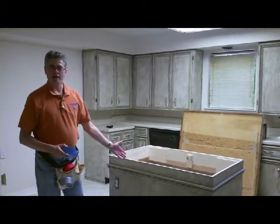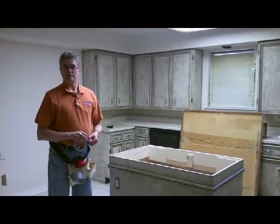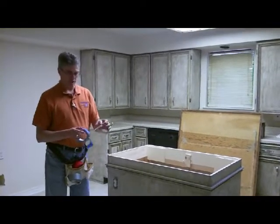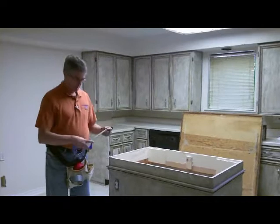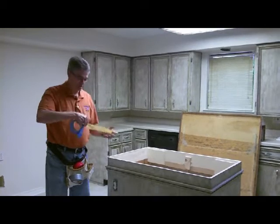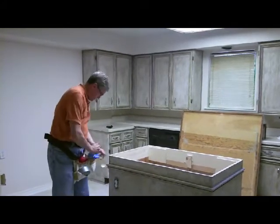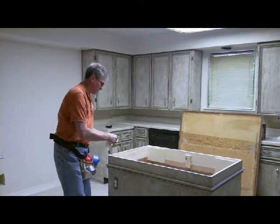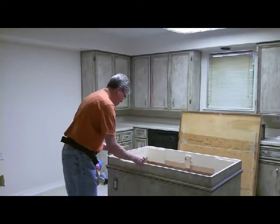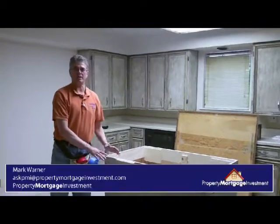As you see here, we have an island in the middle of the kitchen. And in order to put the countertop on, you get double-sided tape. Then you take a piece like so. You don't need scissors with duct tape, as you know. And you place it on here like so. Then when you put the countertop down, it sticks.